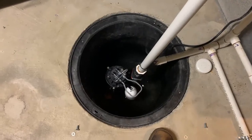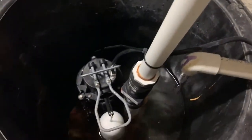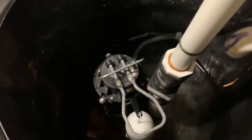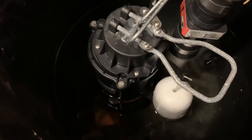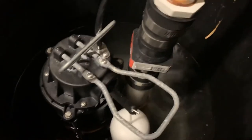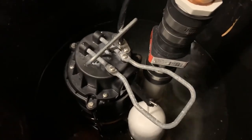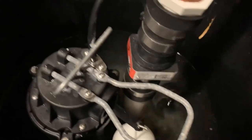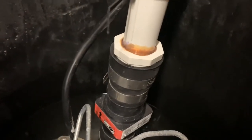Here's a look inside the sump pit. As you can see, there's some water dripping down. You have this nice cast iron sump pump — I forget if it was a half horsepower or one-third horsepower; I think it's a Wayne pump. Then you have this little one-way valve that restricts the flow, and everything is just PVC.